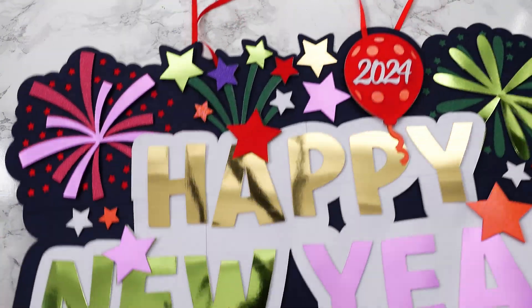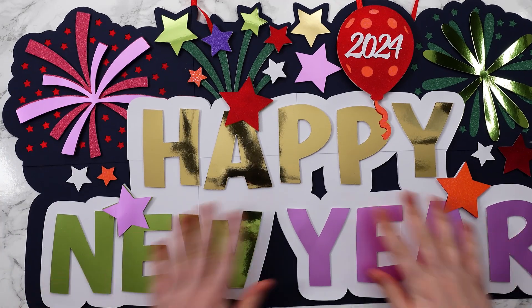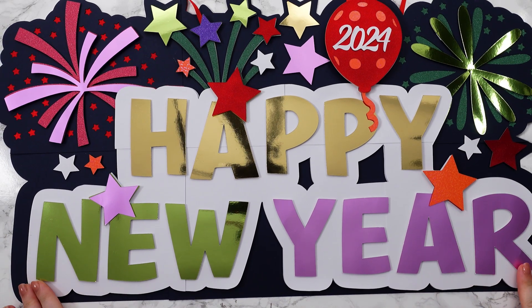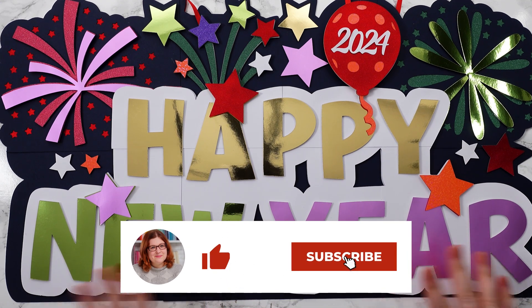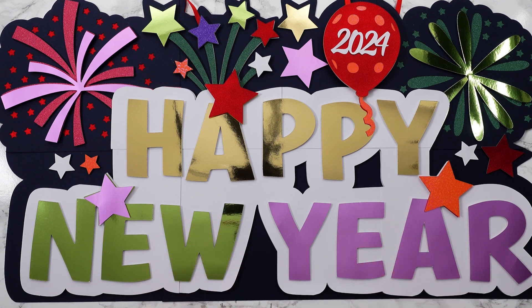Just look at all the sparkle — that's looking amazing and it'll be great hung up for my New Year's celebrations at the end of the year. I hope you enjoyed this video on how to make a giant off-the-mat Happy New Year sign. If you did, please give the video a thumbs up and subscribe to my YouTube channel for loads more papercraft projects and Cricut fun. Thank you so much for watching. Bye!